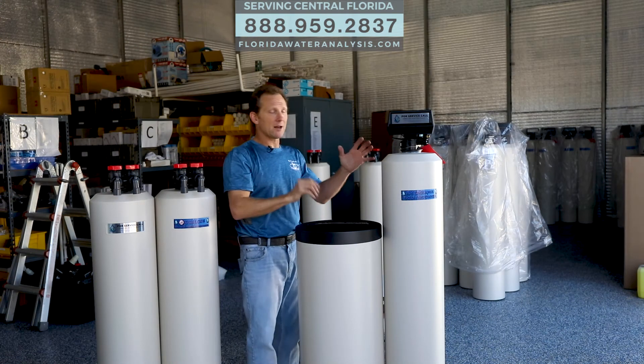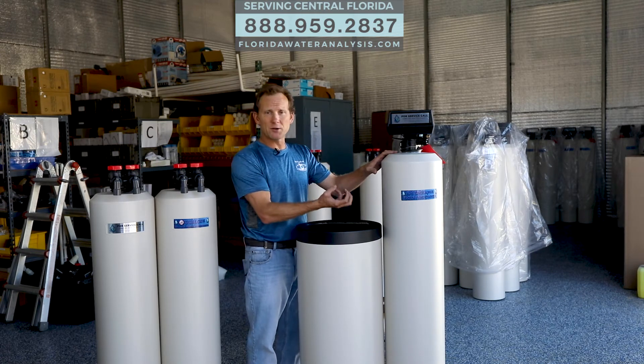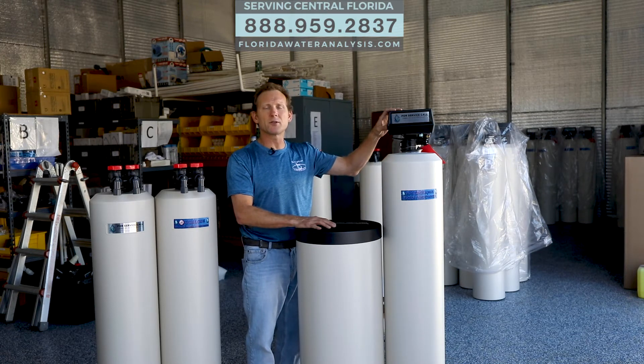So this is the ion exchange water conditioning system. This has resin, carbon, and a little bit of granules at the bottom. So this is a mixed bed, and some systems out on the market today are just water softeners.